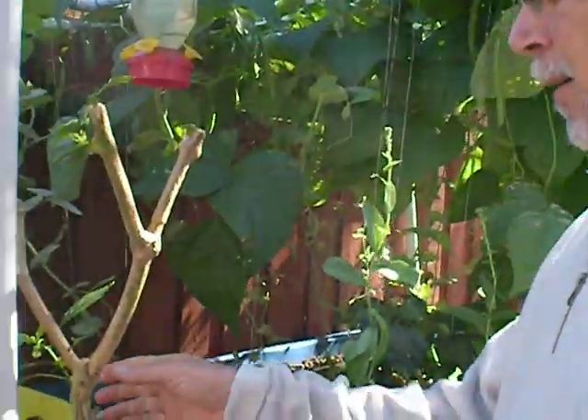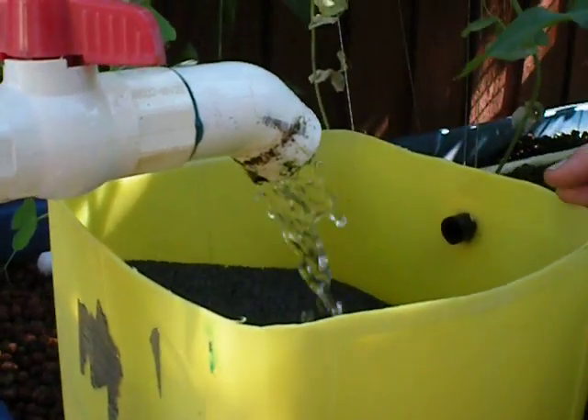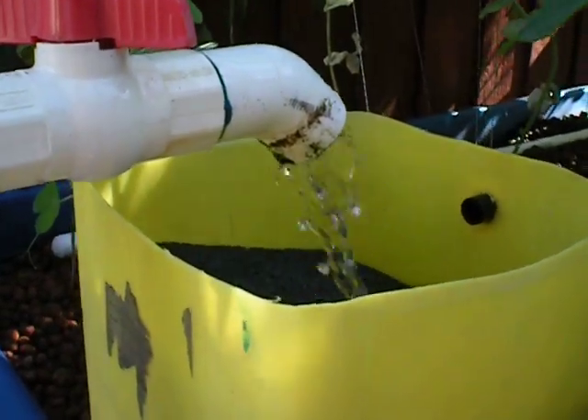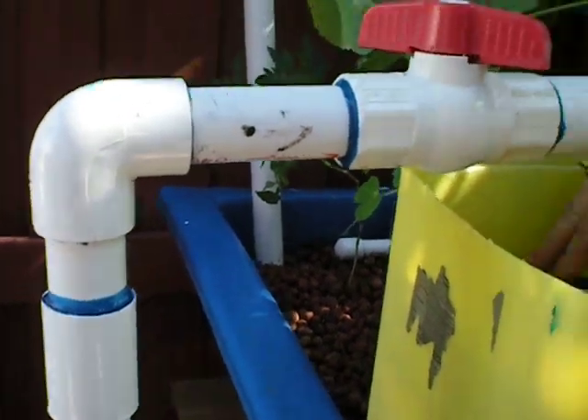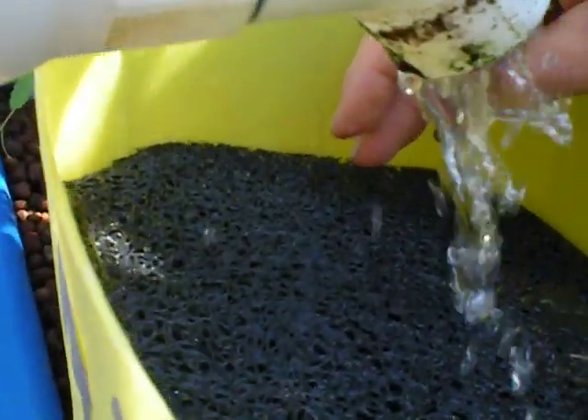Hi, this is Dan with Fish2Food Aquaponics. I just want to show you all a new pre-filter that I put on my grow bed for my aquaponics system. I made it out of a discarded chlorine jug, and inside is some super fine metella media.